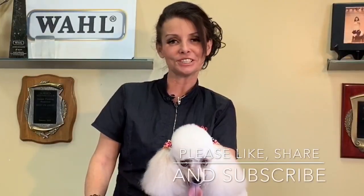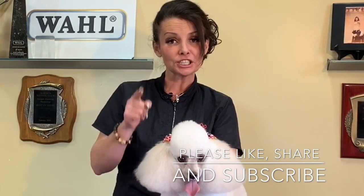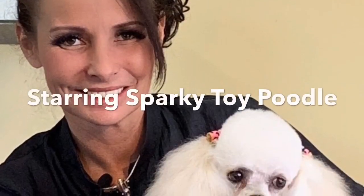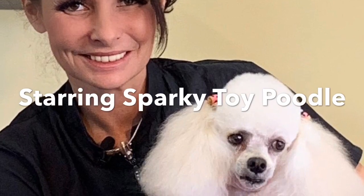So I really hope you guys enjoyed this episode of GGTV. If you are enjoying these videos, please like, share, and subscribe. Can't wait till the next episode. Bye!